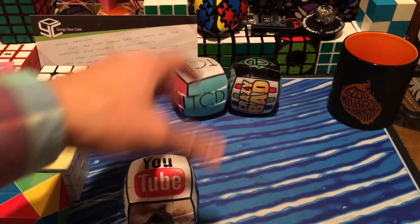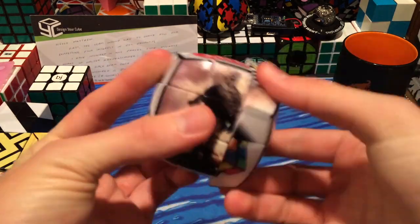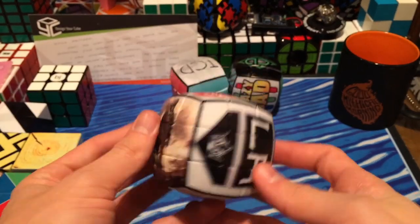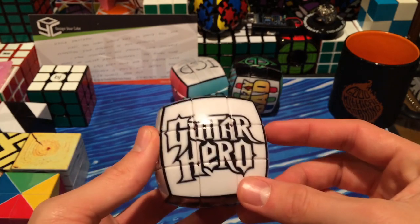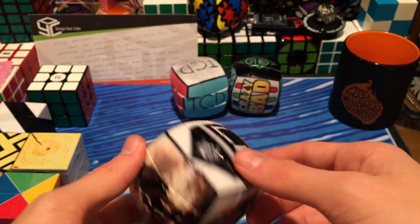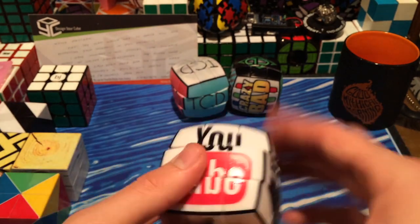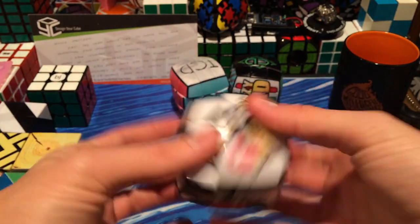This one turns really nice — this is my life cube. It has Call of Duty on it. Let's try and focus in on this: Call of Duty, Los Angeles Kings, cubing, Guitar Hero, YouTube, Pokemon — best part — and I think I got it all. So there are all the sides of that. I'll just scramble this one right now — it turns really nice.